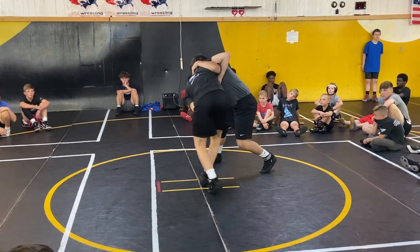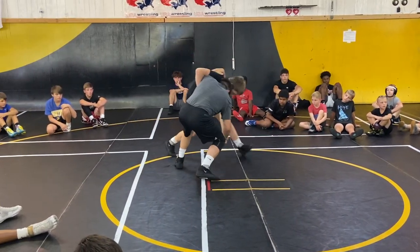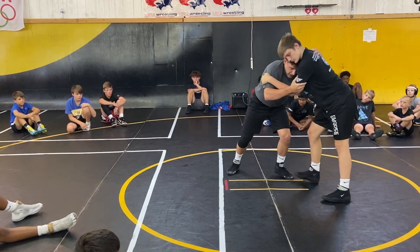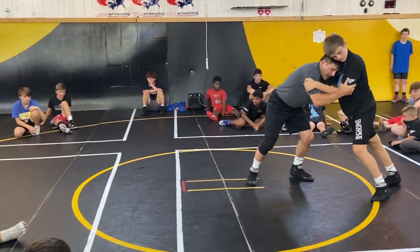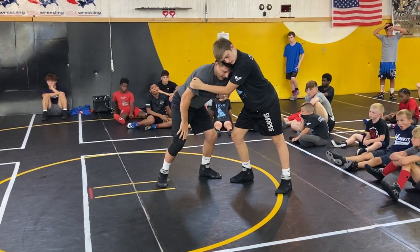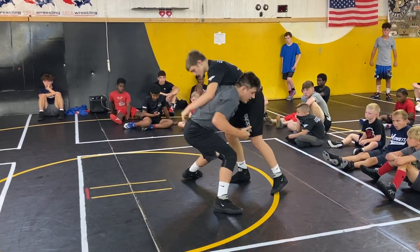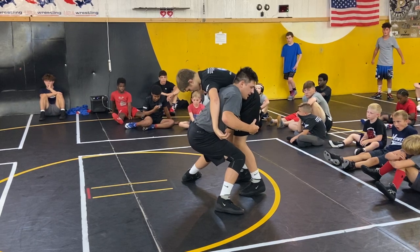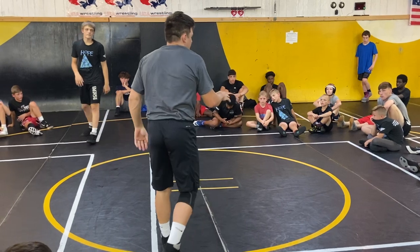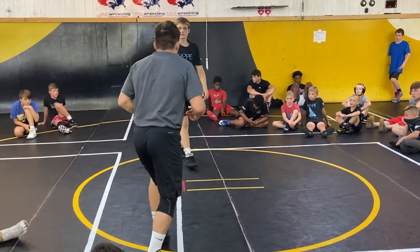I'm going to come up, get my underhook. Maybe I'm moving around. I bring it up, now I take my outside control. When I push in, I feel Joey push back into me. I'm going to lift this elbow up. My back foot's going to take a step up. I'm going to duck. If I have the right pressure, Joey will fall right to the mat. If not, I'm right here to double.